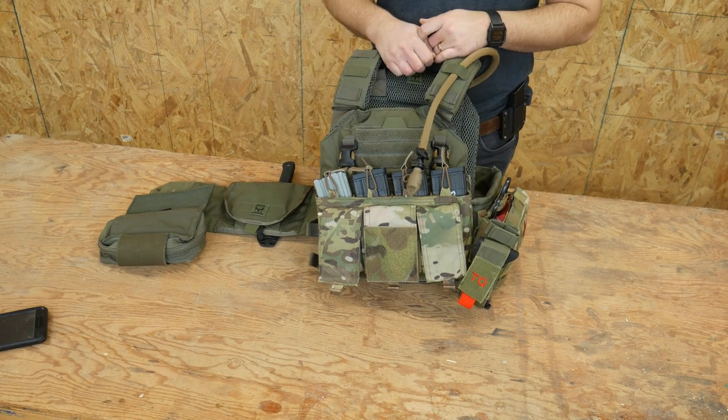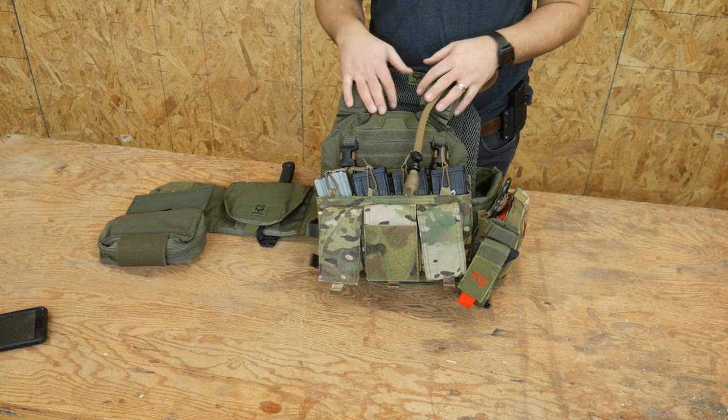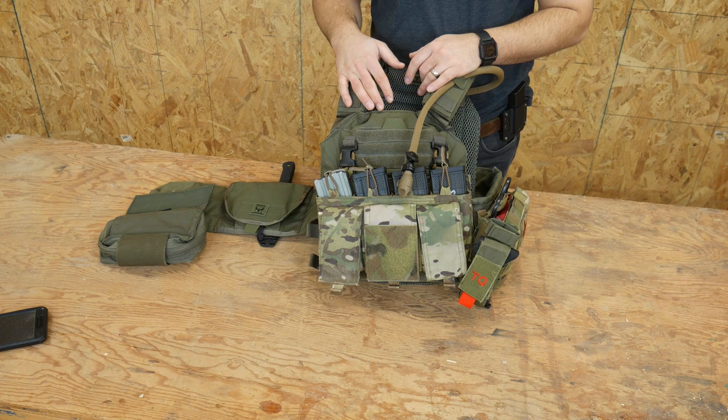That's it — that's my current plate carrier setup. If you like it and appreciate it, great. If you don't, set up your gear however you damn well please.